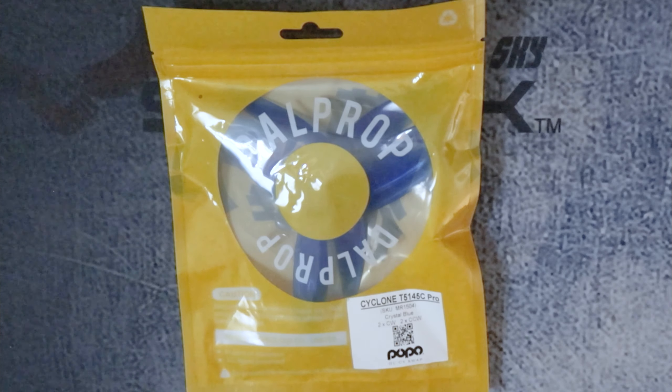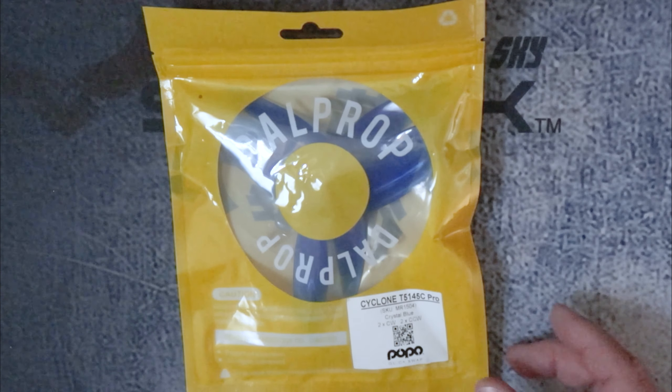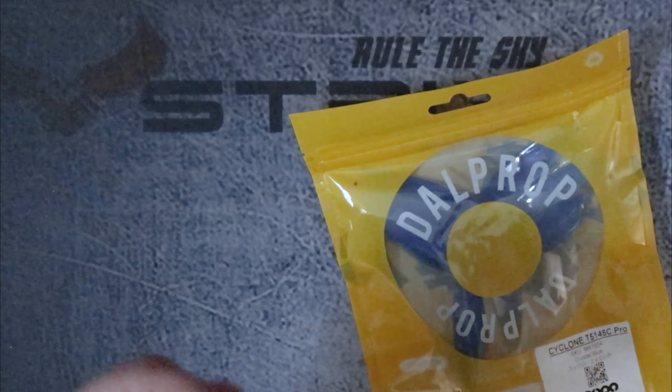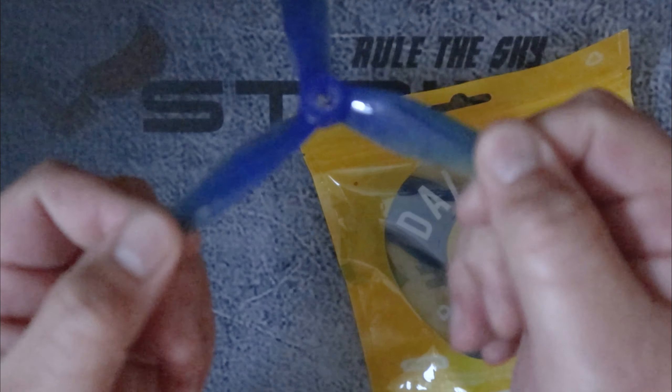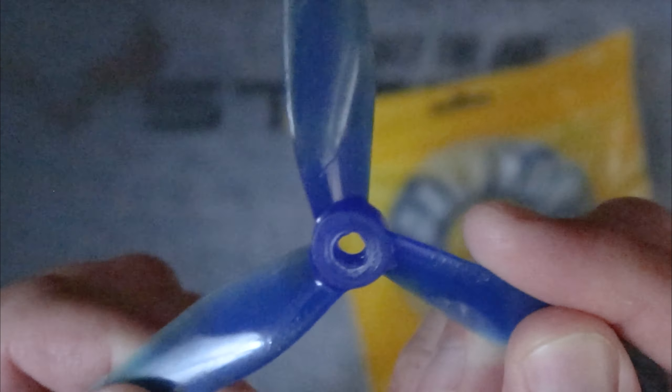I had the opportunity to fly these for a handful of packs the other day and have some thoughts to share. Taking a look here — what you're seeing are my spent props from the other day. In a lot of ways this is a pretty typical Dalprop prop, some sort of poly blend very similar to their past offerings.